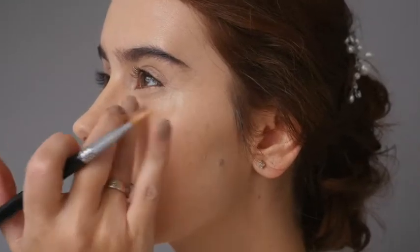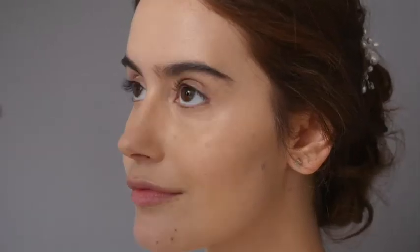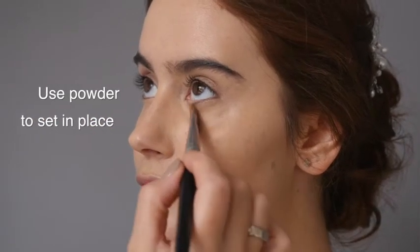Brides always want to look fresh and well rested on their big day, even if they've had no sleep the night before, so this really is an important step. To set this in place, apply a small amount of translucent powder.